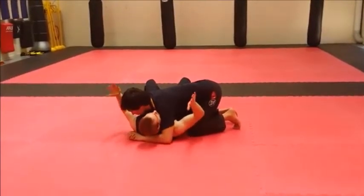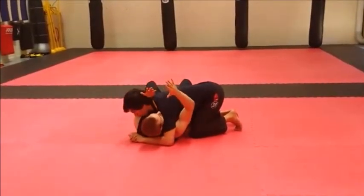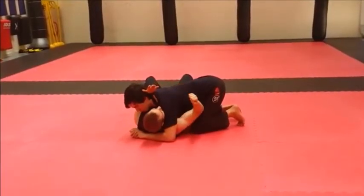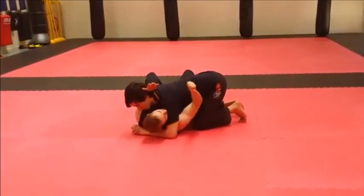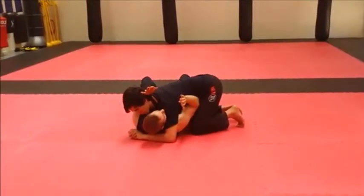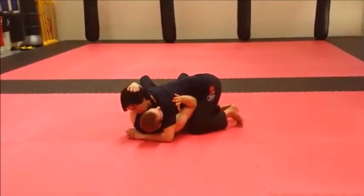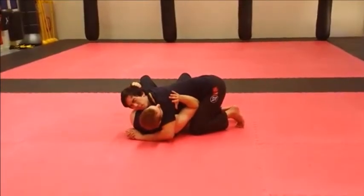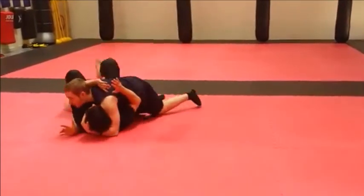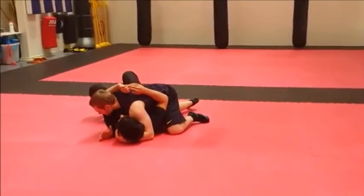For this one, what we're going to do is trap the head again. The right hand is going to come up, start elbowing the top of his quad there, until we can get our elbow inside just underneath the hip. From there we're going to reach up again, start pulling the hair back, and then use our right leg to help roll him off the top. And now I'm in this position.